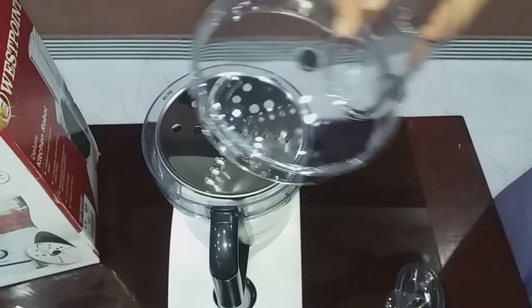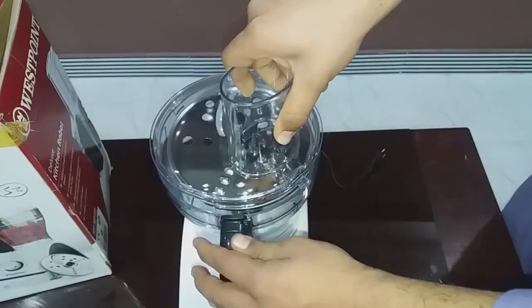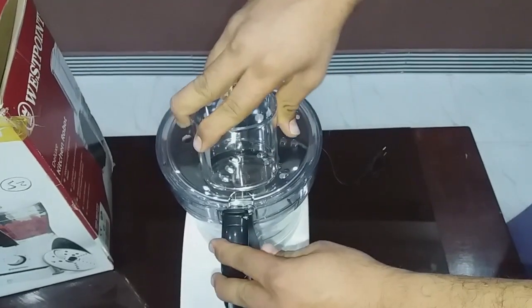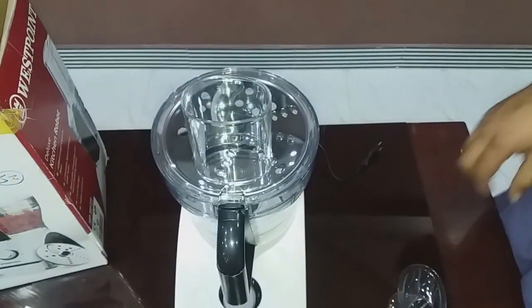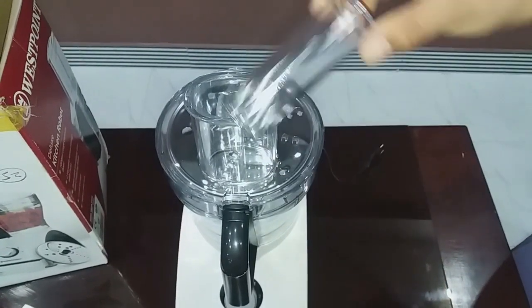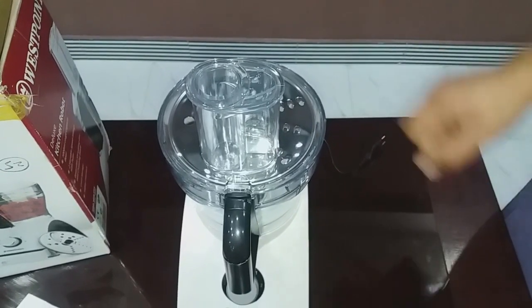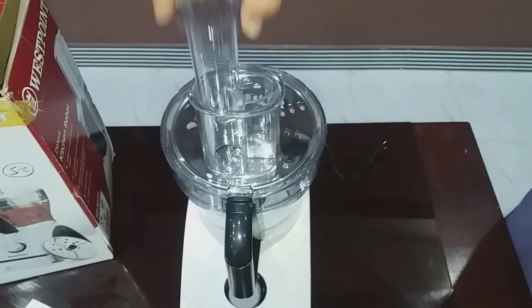Now we are placing the blade plate over it so that it can easily cut. This is placed over the meat or vegetable — whatever you want to cut, shred, or chop. Then place the lid over here and press down so that the vegetable or meat can easily be chopped or shredded.